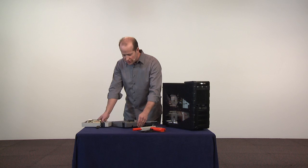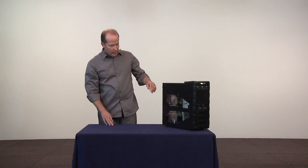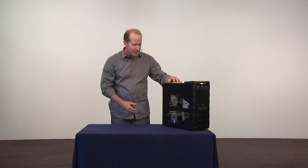So what I'm going to do now is go ahead and set this to the side so we can take a look at another computer. This time, we're going to be looking at a modern computer — quite a powerhouse by today's standards.